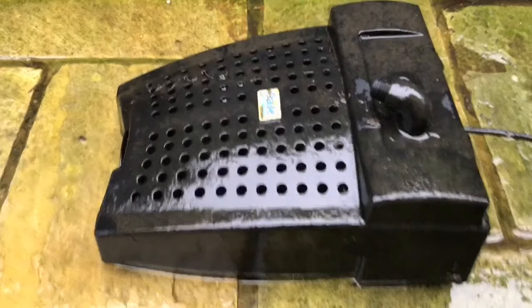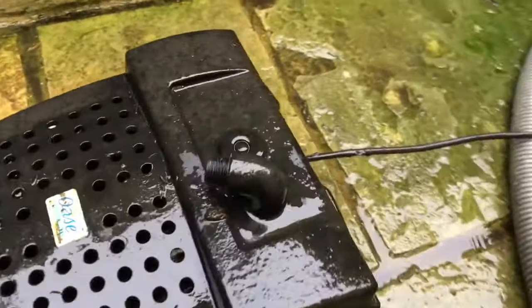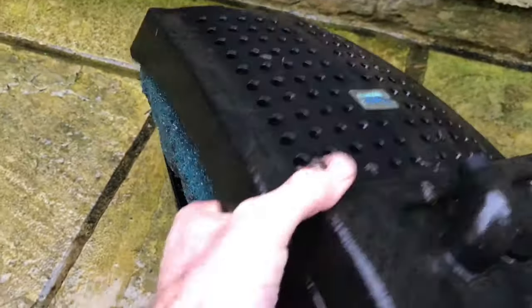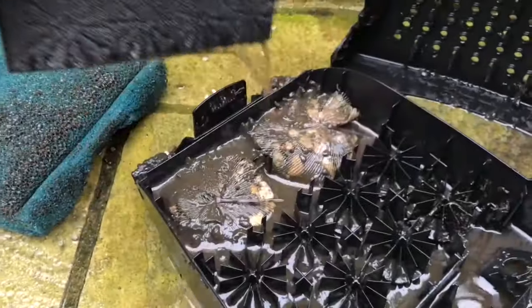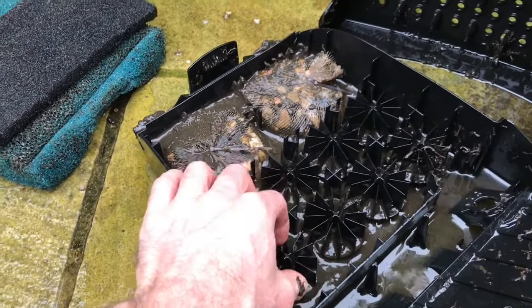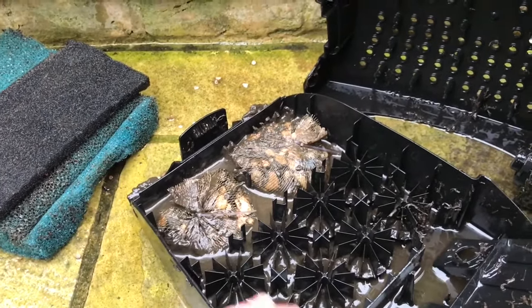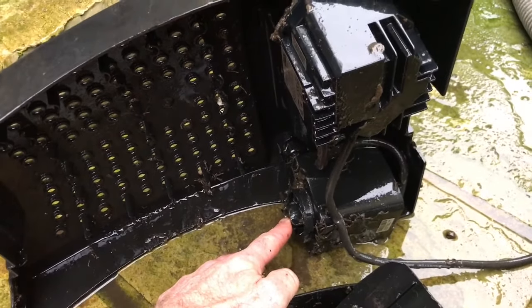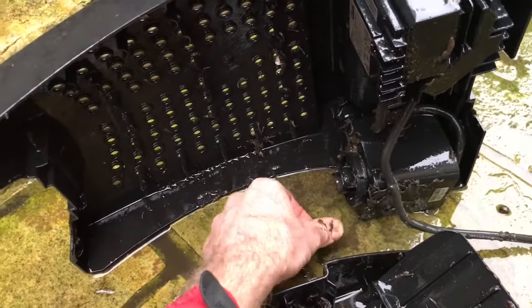This is an Oase FiltoTrol 6000. We've got a clip here and a similar clip at the back. Now I don't think this has been cleaned for some time. We've got open-celled foam, more open-celled foam. We've got these little black plastic pieces which are for bacteriological filtration and there's gravel here as well, which again provides a surface area for bacteria to colonise, so there's a lot of muck in here. The client was reporting some noise coming from the filter and my suspicion is that the impeller needs cleaning. It might well be that there is a small piece of gravel stuck in there which is making the noise.